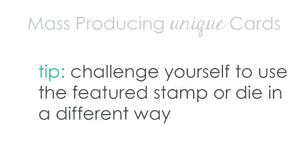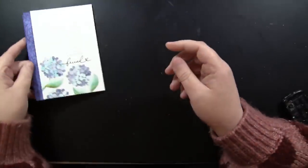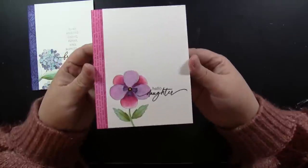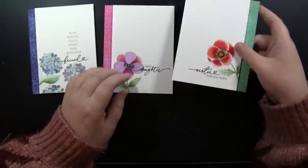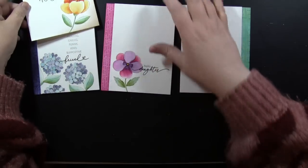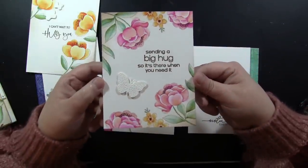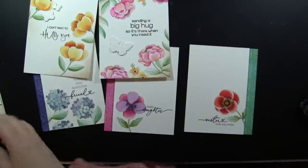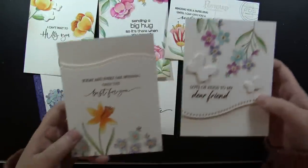I then challenged myself again to use the featured stamp or die in yet another way, making some very clean and simple cards. I stamped them onto a panel and painted them in, leaving lots and lots of white space — I actually really love these cards; they might have ended up being some of my favorites. I added a strip of color down the side tying into the flowers or the leaves. I also did cards where I stamped florals around the perimeter of the card, painted them in, and added a sentiment toward the center. This is another favorite — I mixed and matched a couple of different flower colors, but I'm still just using those same three sets I picked out at the beginning and turning to my stash to go along with that.